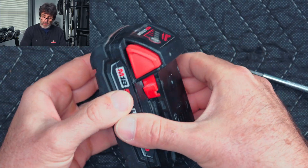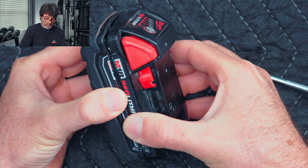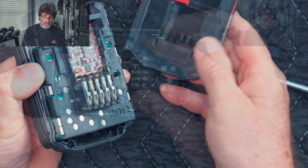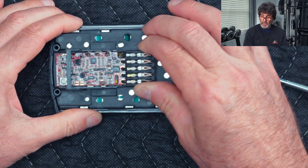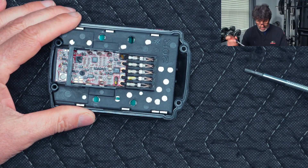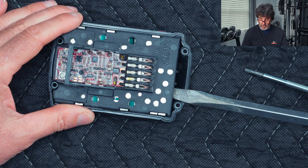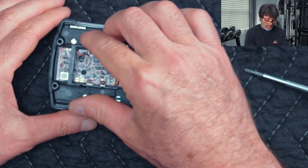Once you do that, just go ahead and wiggle the top. If it's tight, carefully take a screwdriver — making sure not to puncture any of the batteries — and pry that out of there.